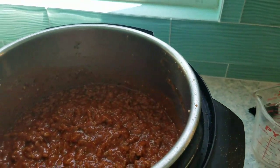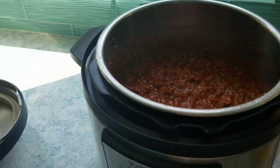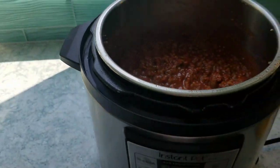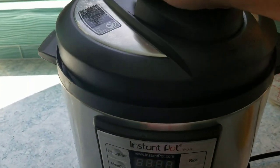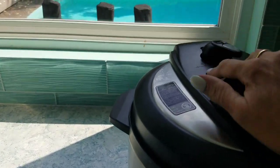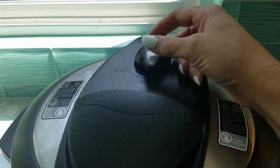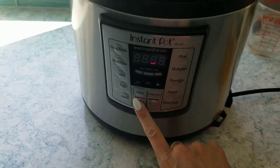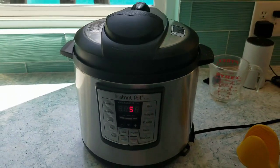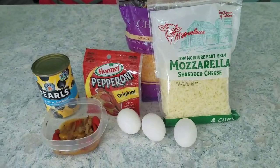The sauce already has a little heat from the hot sausage, but the red pepper flake makes it even better without making it too spicy. Now I'm putting the lid on, setting it to sealing — not venting — hitting manual, and it's set for five minutes. So we're all done with the sauce. I'm going to come over here and start putting together the crust.